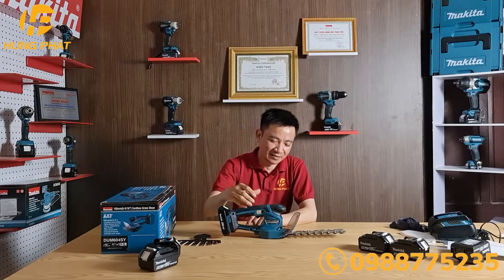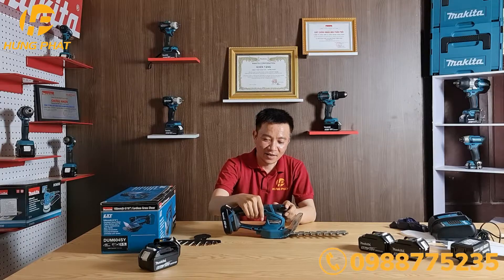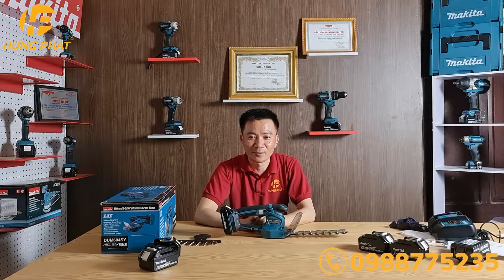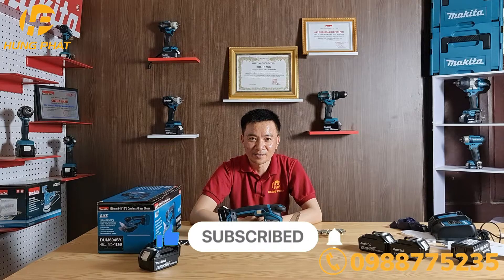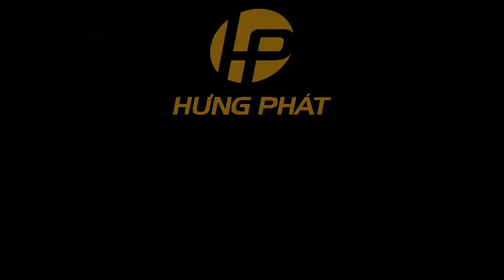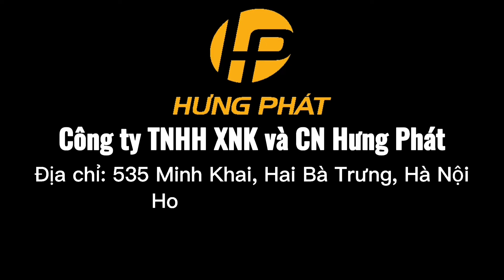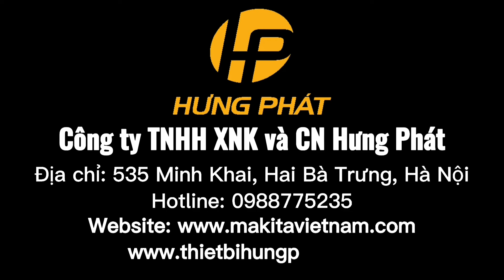If you want to change the product, you want to use the product, I am very happy to meet you. At 5352-299. Thank you for joining us.